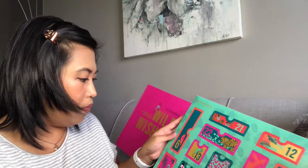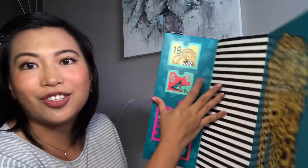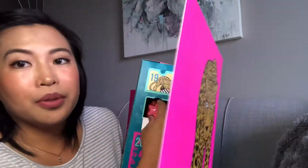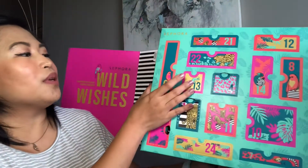So let's go try and open it and see if it is worth the money. You just slide it up and it comes out. I love the packaging, it looks very very pretty. Once it's out of the box, you can open it and see the Sephora Wild Wishes Advent Calendar with all the numbered compartments. Let's start opening this up!